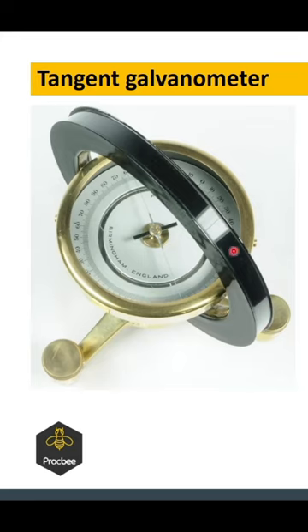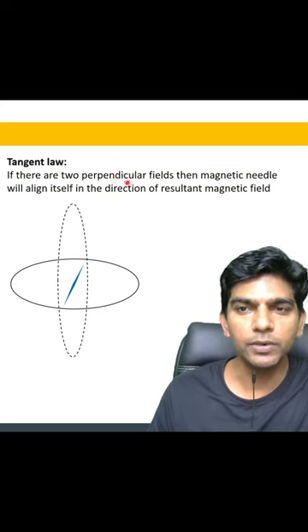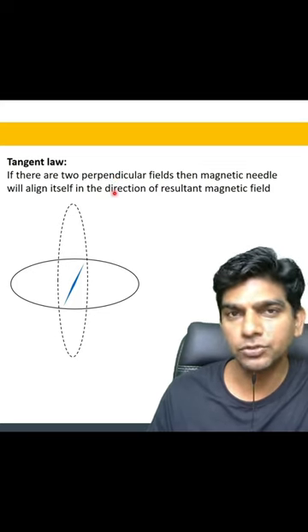Now, there is a conducting coil in this circle, and you pass current through that conducting coil. So if you pass current in it, there will be a magnetic field produced by the current-carrying coil. Now, the principle it works on is very simple: if we have two perpendicular fields, the magnetic needle will align itself in the direction of the resultant.